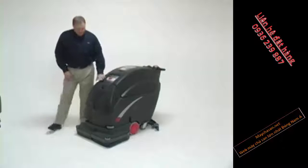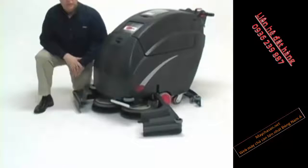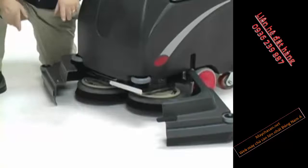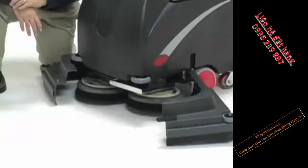Below the clean fill tank is where the machines differentiate by size. What you find, of course, is our breakaway shroud with two counter-rotating pad drivers or brushes. The advantage to counter-rotating brushes is it allows us to bring the slurry or the solution we're cleaning right to the middle of the machine where we have optimal recovery with our back shoes and back.